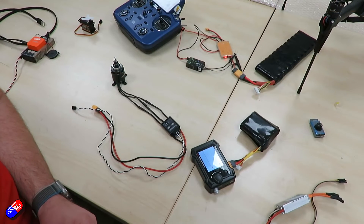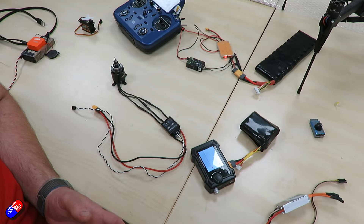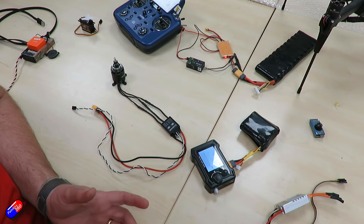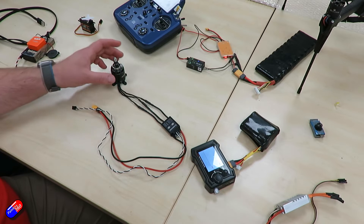Okay so this is a short video on ESC calibration. It's a question that comes up every now and again and sometimes people just get a little bit confused with where to go and where to start. So let's have a look at the way I calibrate ESCs and why we do it this way. Traditionally, before you used flight controllers and you were just doing a traditional remote control plane, you would simply use the throttle based calibration from the transmitter.